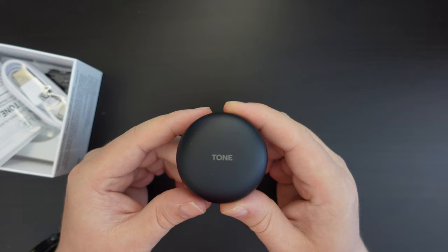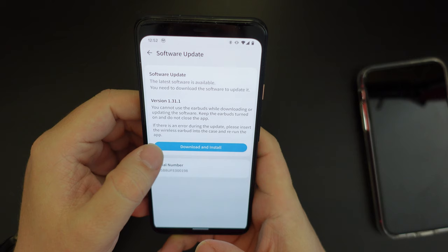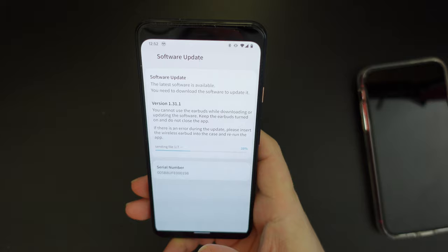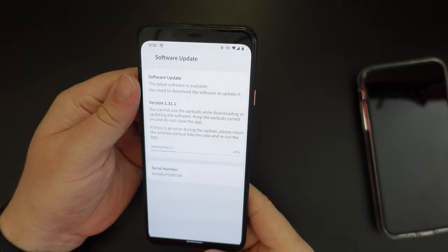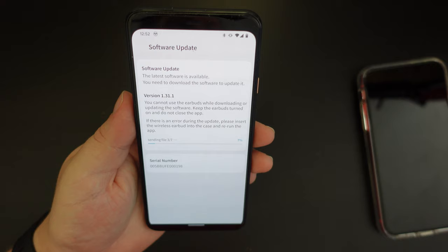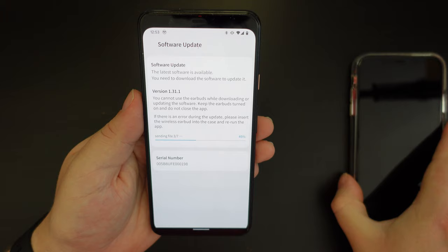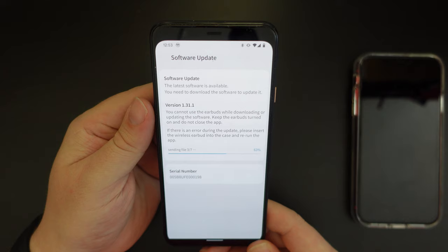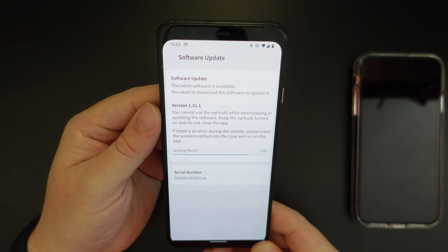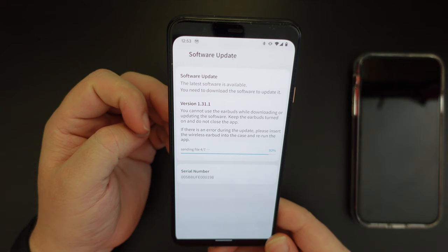I've set up the LG Tone Free earbuds and installed the LG Tone Free app from the Google Play Store on my Google Pixel 4 XL. With the earbuds in my ears, the first prompt I got when the app opened was a software update for the earbuds. Once that's done I'll also set up with my iPhone 11. This is quite an important feature — the earbuds are supported and will likely receive future bug fix and improvement updates, which not many wireless earbud companies currently offer.